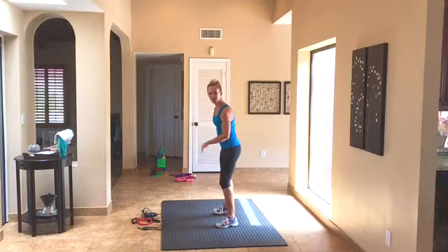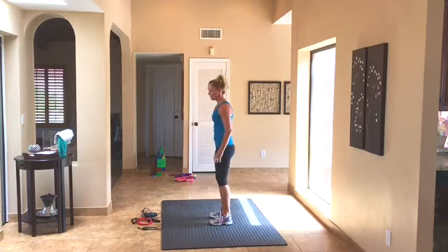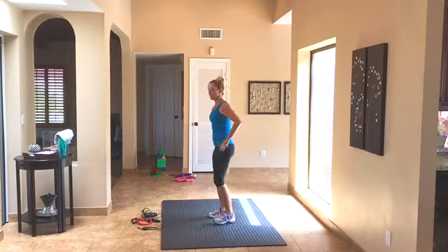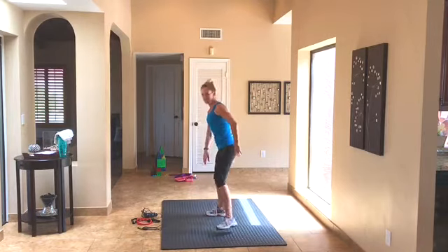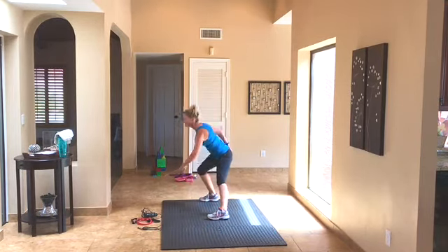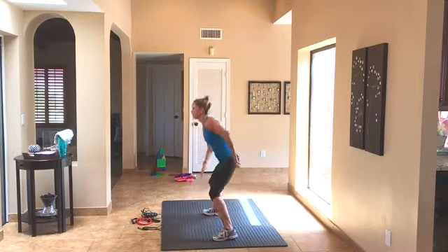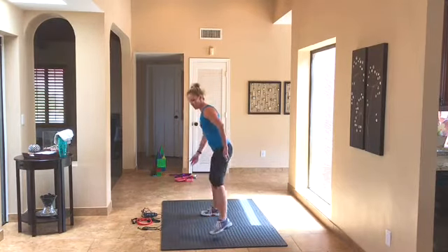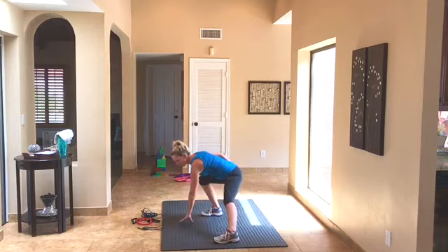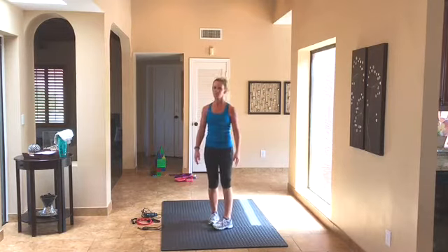We're going to take it side to side — step it side to side. You can touch the ground if you want, or just go to your knee, it's your choice. Weight in the heel of the foot that's bearing the weight. Let's do three more, two more, last one — hold it here, get a little stretch. Shift to the other side and stretch. Good — hang in the center, roll it up, walk your feet in.